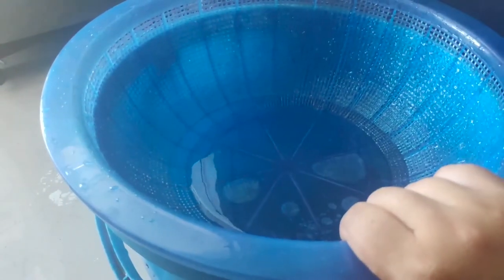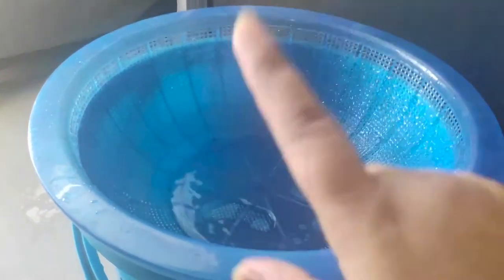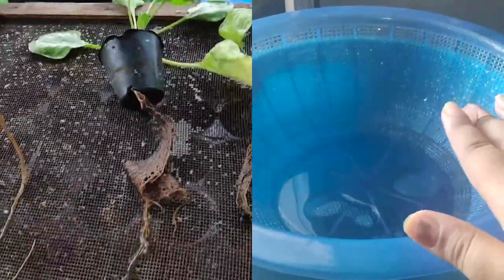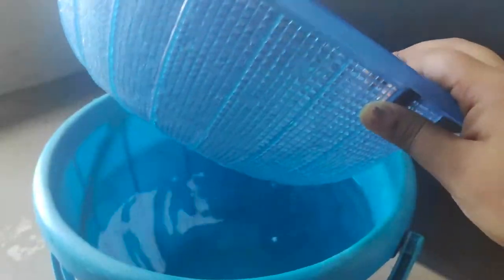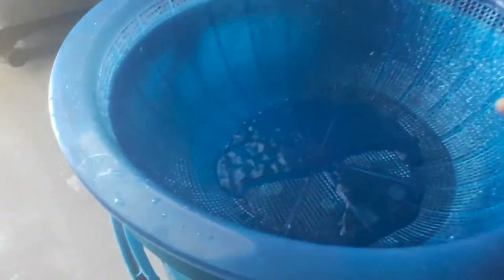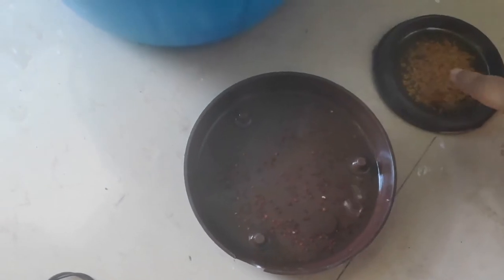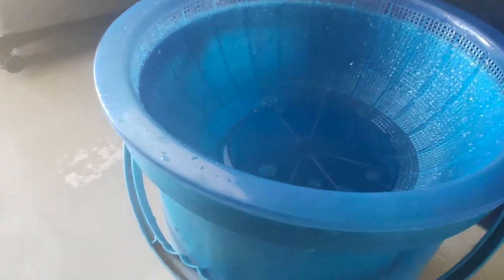This is the third system in my hydroponic series. The first system used a bucket with a PVC sheet and holes. Another method is this net pot and bucket setup — you just immerse the net pot so that water sits a little bit at the bottom. We are going to plant both mustard seeds and methi or fenugreek seeds into this and see what happens.